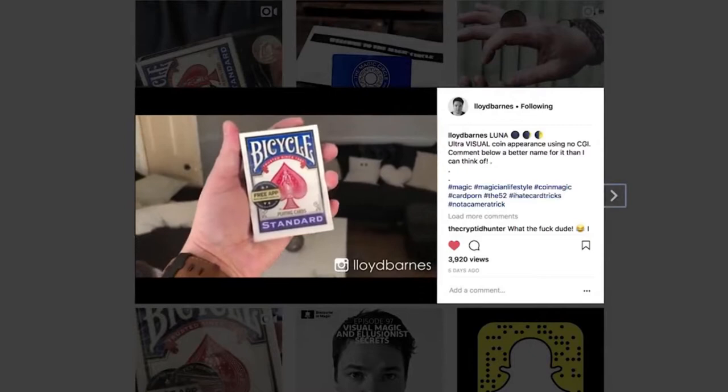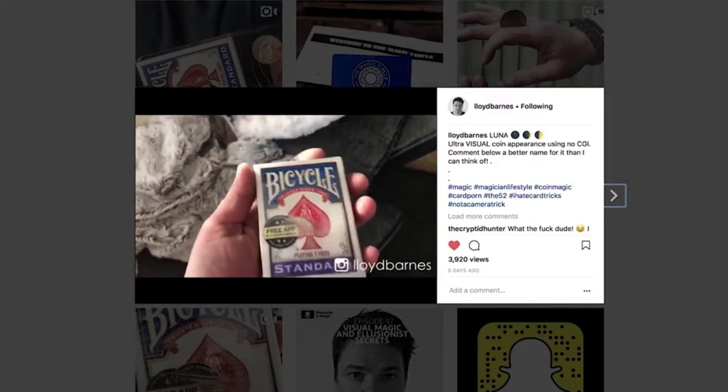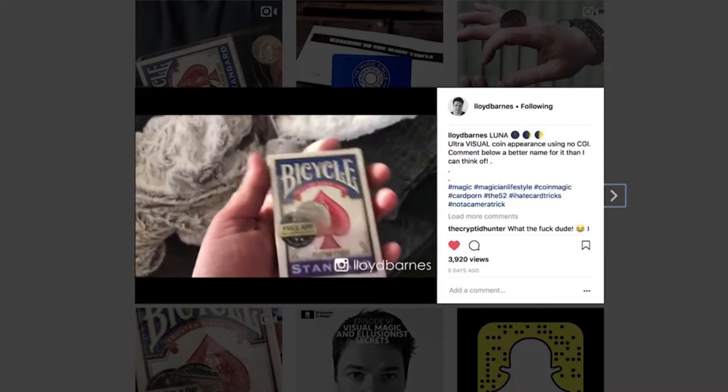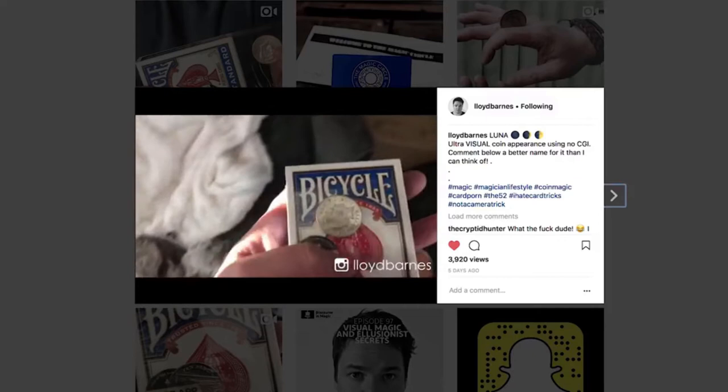So I wanted to make an effect where a coin visually appears underneath the cellophane of a card box, and this is what I came up with. If I just begin to shake just like this, you'll see it begin to actually start to appear. It looks like it's a ghost, like it's just melting into reality. It looks like it's a 3D animation, but it's really melted into existence — just like that.